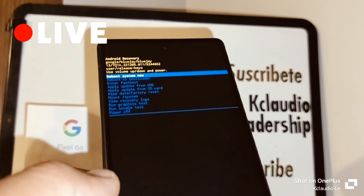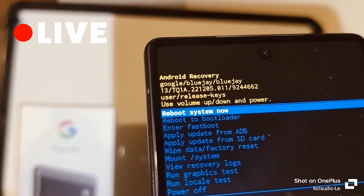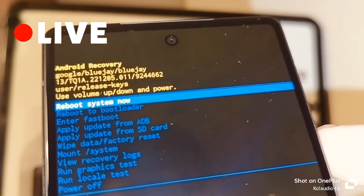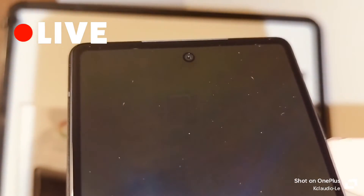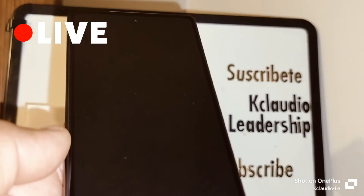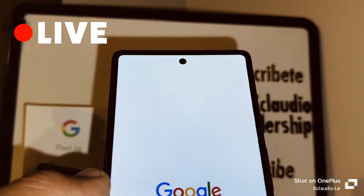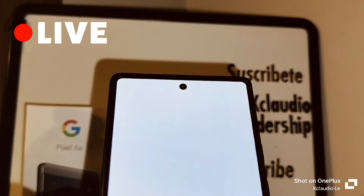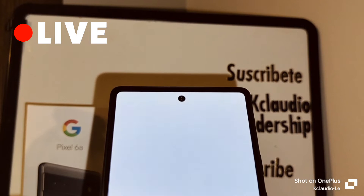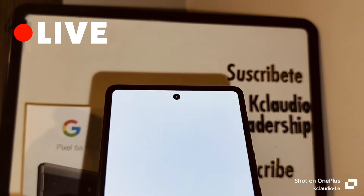The phone will take a few seconds, and when the last window appears, 'Reboot System Now' will be highlighted automatically. Press the power or volume key to confirm. The phone will reboot, followed by the Google logo. This will take five to seven minutes for the phone to properly restart.